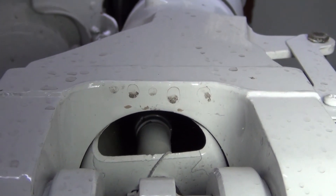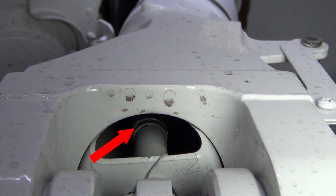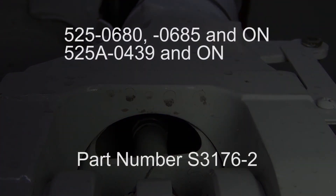This type of switch is found on 525 Serials 680 and Serials 685 and on, as well as on 525A Serials 439 and on.